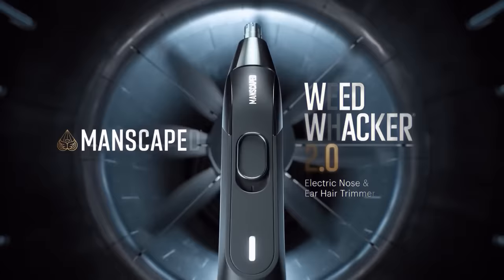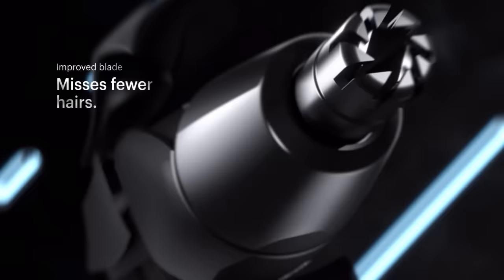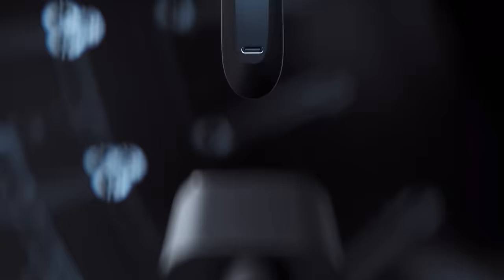And of course, if you're wondering how do I stick this in my nose — you don't. I got to mention that for legal reasons. You use the Weed Whacker 2.0, which comes with a 7,000 RPM motor and a 360-degree rotary dual blade system to tackle any pesky nose and ear hair imaginable. And it's also waterproof, cordless, and rechargeable.